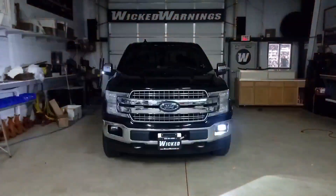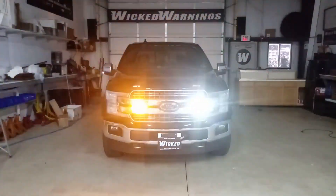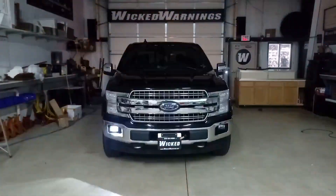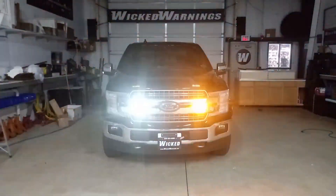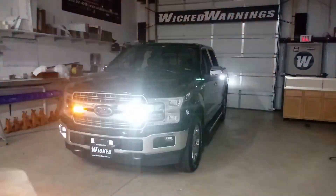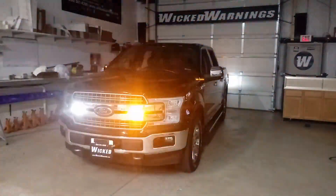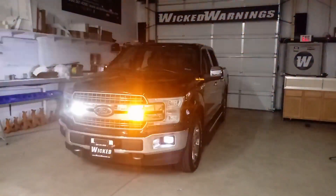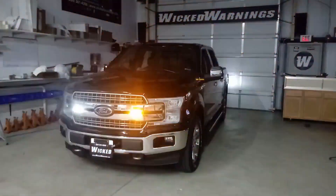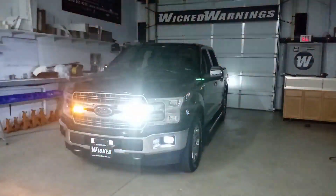Around the front, we've got an X-pattern going from the mirrors and the fog lights because we've synchronized the Auto Flashers on the mirrors and fogs. You can't see the side alternation because of the X-pattern we chose to use. Now you get a nice side alternation between the driver's mirror and the driver's fog, as well as the passenger side, and a really nice X-alternation in the front.